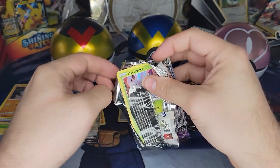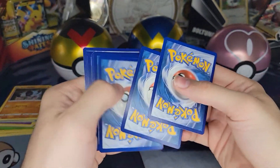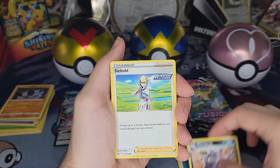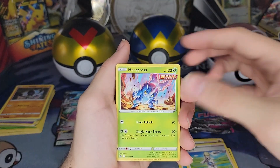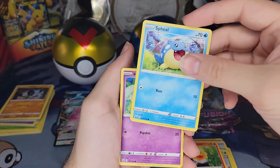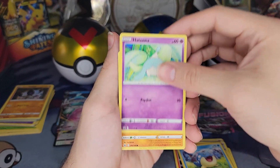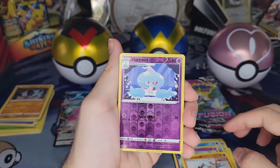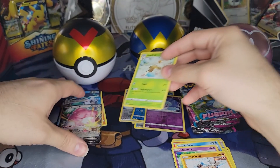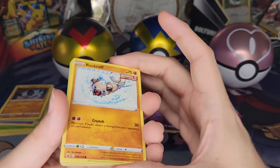Fighting Energy, Melanie, Whirlipede, Seabold — how do you pronounce his name — Heracross, Sunny Form Castform, Shield Seal — I don't know, he's adorable though, look at him — Hadiana, Rock Ruff, Hatrim — very nice — and Sawsbuck! I will absolutely take the Sawsbuck. That was not bad at all.